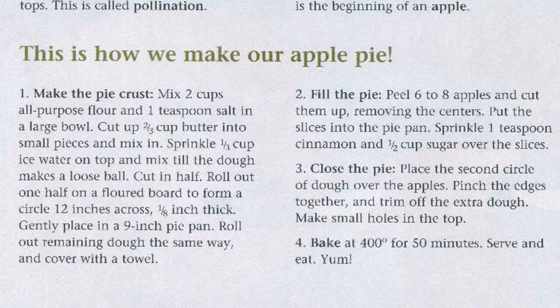Step 2: Fill the pie. Peel 6 to 8 apples and cut them up, removing the centers. Put the slices into the pie pan. Sprinkle 1 teaspoon cinnamon and 1/2 cup sugar over the slices.